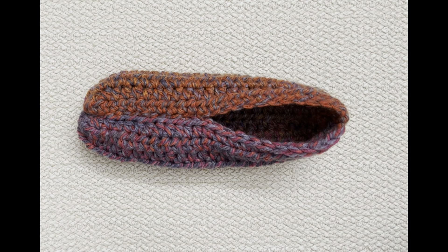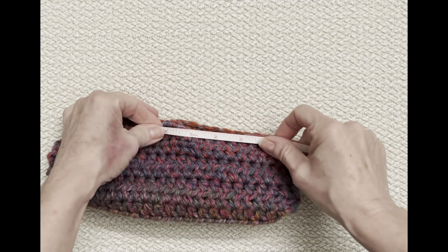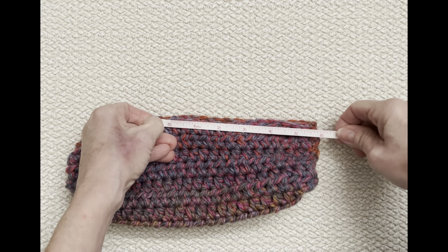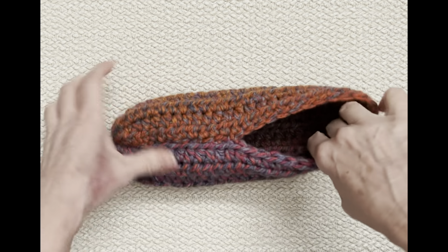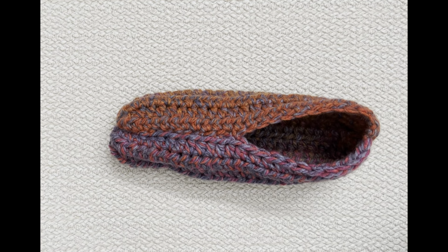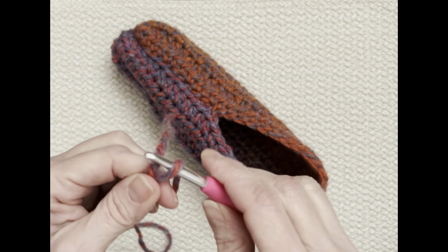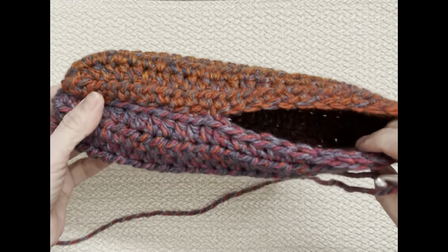Grab your crochet hook and your yarn again. We don't need a long tail this time. Put a slipknot on your hook. We're working with the right side out now. We're going to go into the back where that seam is, put our hook in from the outside to the inside, yarn over and bring it through both the slipper and the loop on your hook — that's how you join this piece. Then chain one.